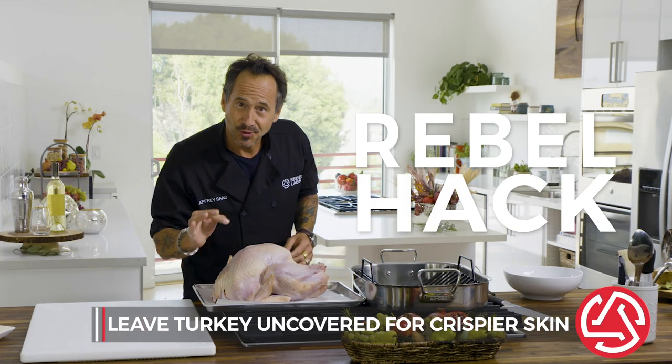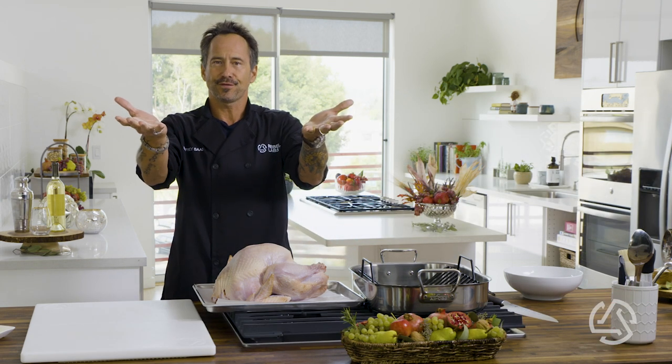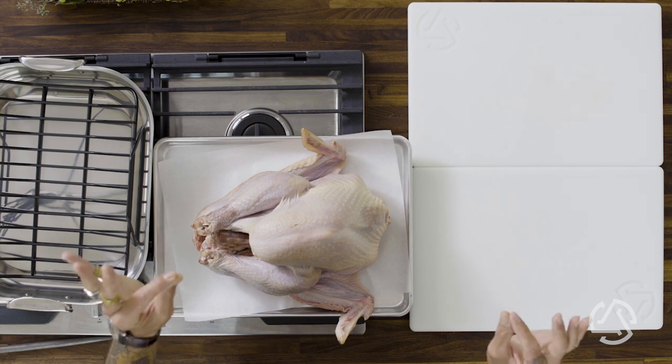When you get the bird, you're going to want to let it thaw out. Typically it's about five pounds every 24 hours, so if you've got a 15-pound bird, put it in the fridge for about three days. Rebel hack: if you want to get the skin even crispier, after it's thawed, dry it off and leave it in the roasting pan uncovered in the fridge. That gives you a really crispy skin.